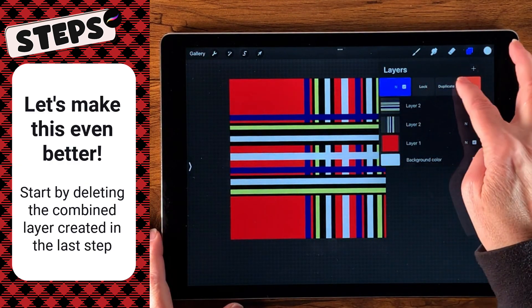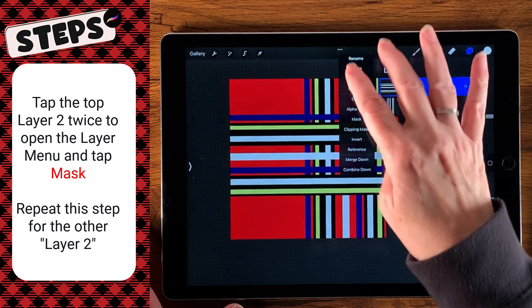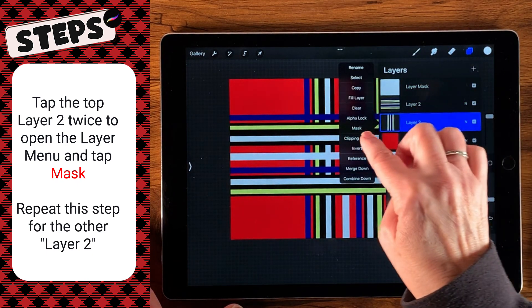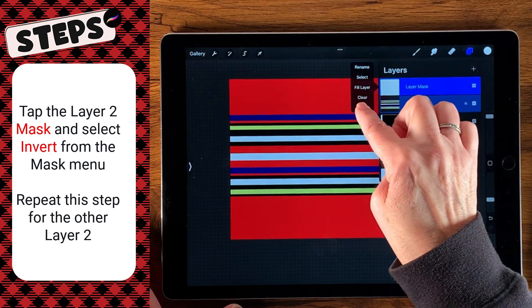We're going to delete this top layer. Now this layer two — we're going to tap it to open the layer menu, and we're going to select mask. We're going to do the same thing with the layer below it — mask. Then we're going to tap the layer masks and select invert for both of them.